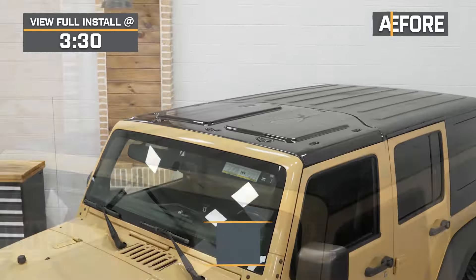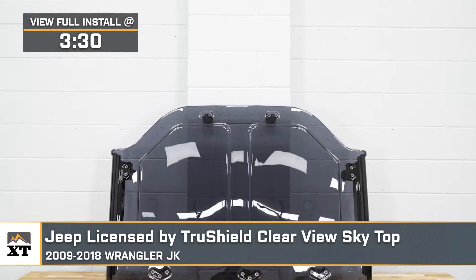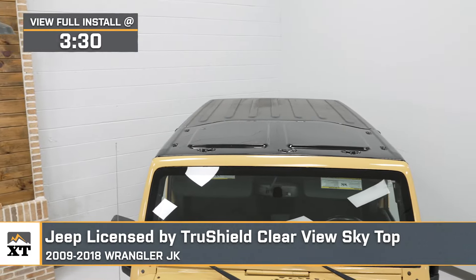What's up, guys? Meredith with extremeterrain.com, and today we are checking out the Jeep Licensed by TruShield Clearview Skytop, fitting all 2009 through 2018 JK Wranglers with the factory hard top.